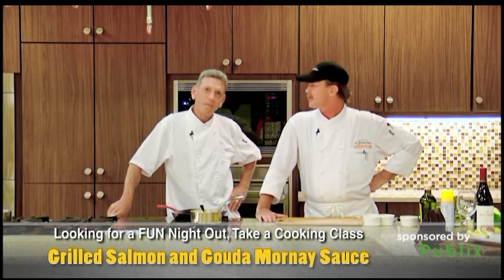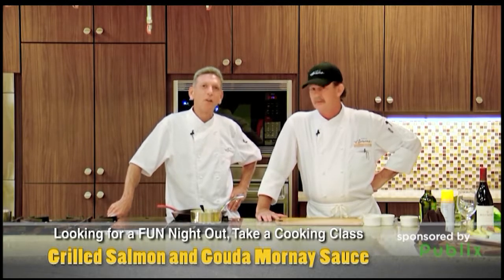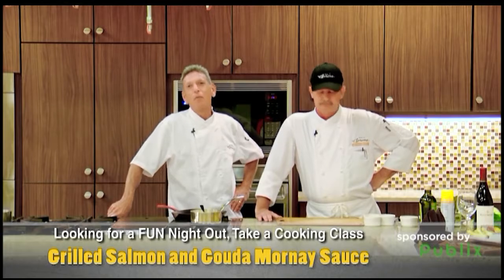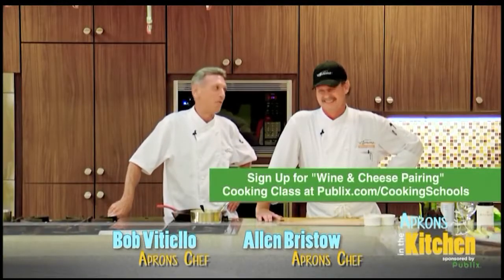This is from one of our cooking school classes — you guys have got to come see them. You can see Alan do that live up here. Absolutely, great class. Our cooking school classes are always a lot of fun. You've got to come check them out. For more information to sign up, visit Publix.com/cooking-school. Thank you, Alan.